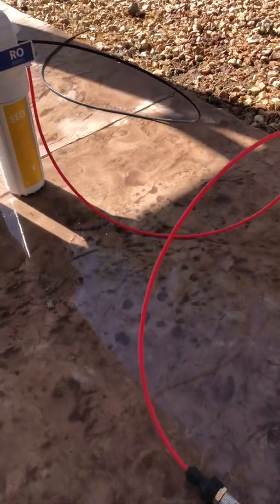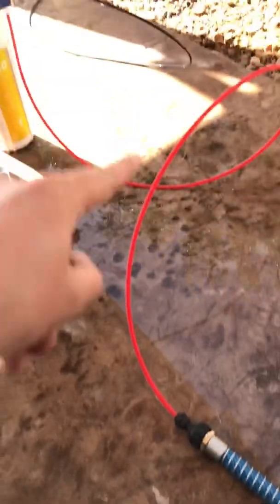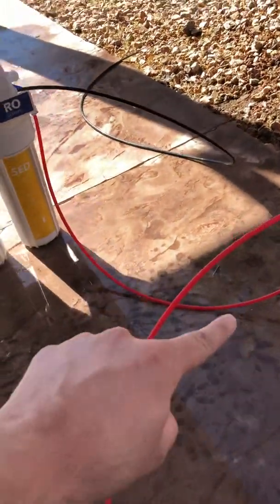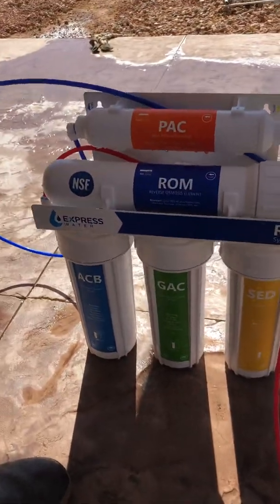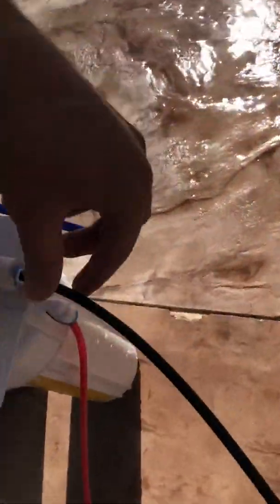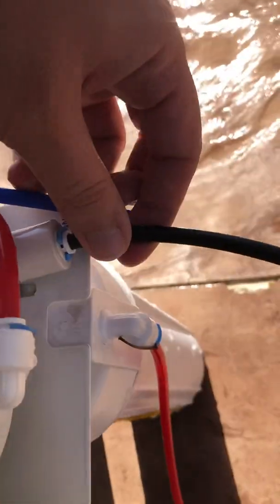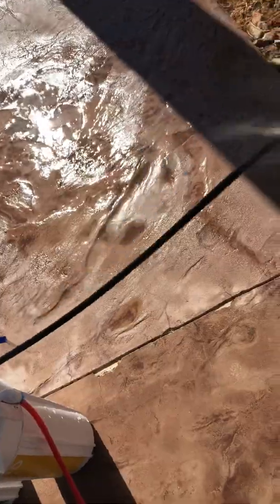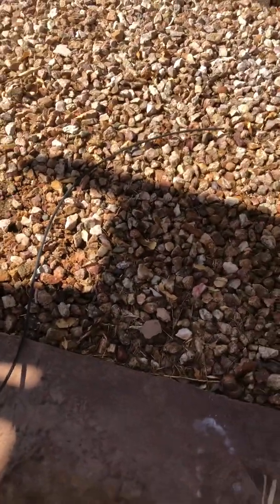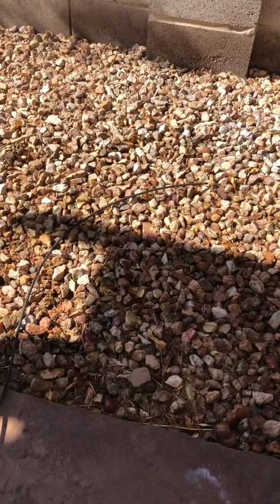So to keep this video from being 20 years long: we've got the adapter, the red tube connected to it going into the RO system. From there you don't really have to worry about it. The black tube is gonna be your wastewater — that's gonna be somewhere on every RO system, though it might look a little different. A lot more wastewater comes out than fresh water.